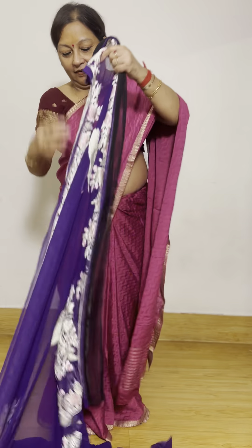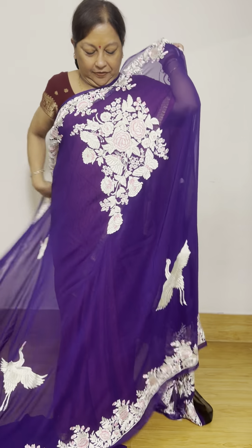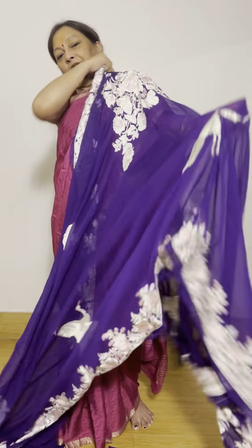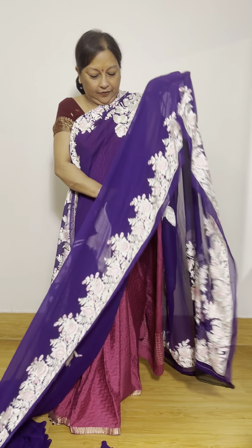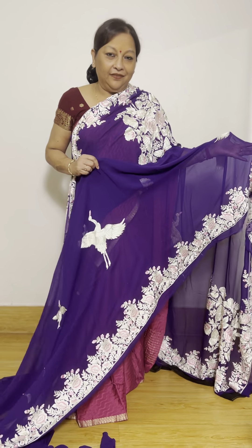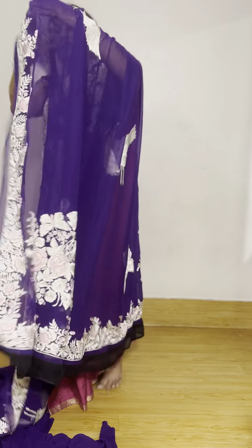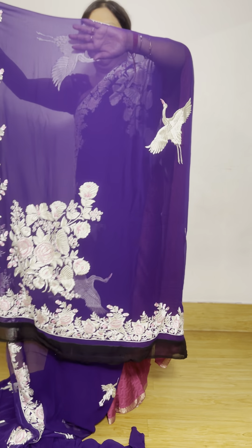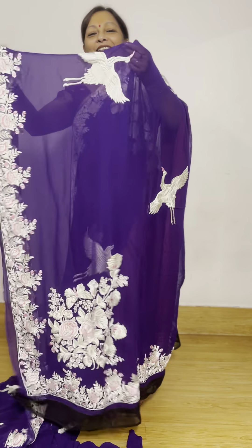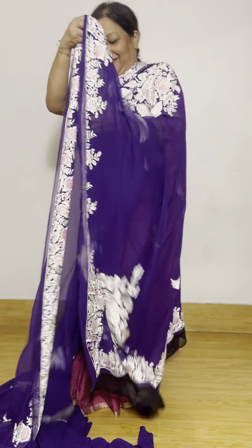Look at the hand work done on the blouse. I hope you understand the immense work that's done. It was a little out of focus when we showed the blouse, but you'll be able to see it now. Even this bouquet falls on your shoulder.